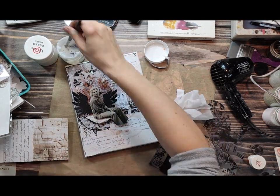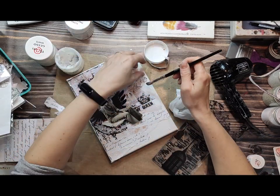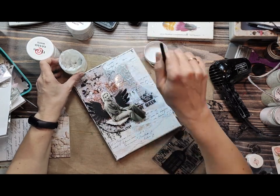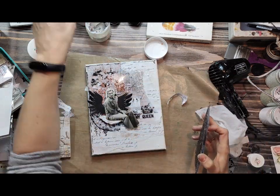You can add as many layers and elements as you like. As you can see, I have already stuck a leaf under the photo, and I also stuck a little piece of foil — the crown and the queen title.